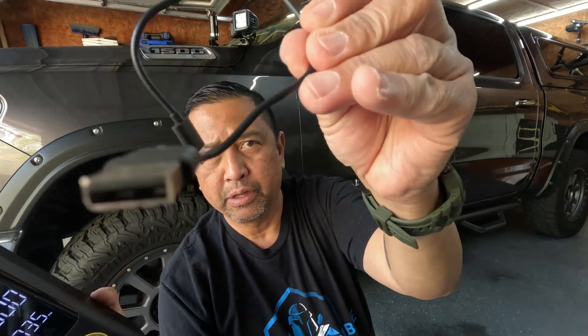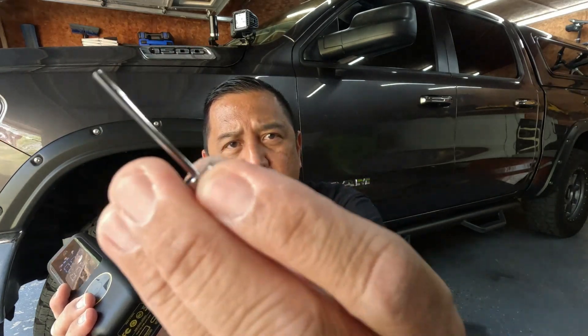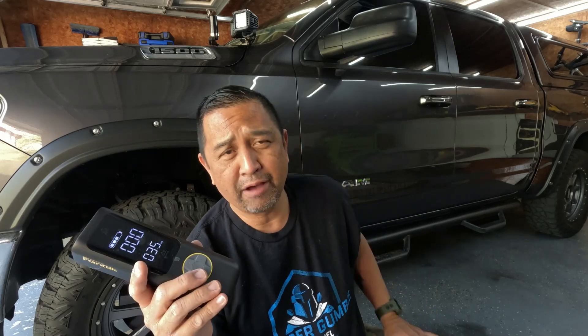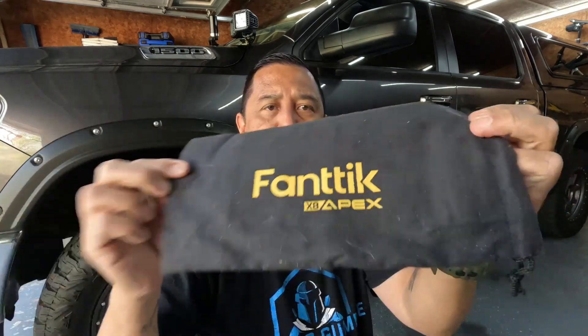You're going to get a USB charging cable that plugs into the back. You're going to get your needle valve adapter, which you can use for basketballs, footballs, and soccer balls. Then you're going to get your Presta valve slash Schrader adapter. If you look at some bicycles, the Presta valve is that skinny air valve which you can twist to inflate your tires. Mountain bikes often have Presta valves, but you'll find more Schrader valves on car tires — those are the ones where you push the little valve in the middle to deflate. You're also going to get a Fantec cloth protection bag for the unit with a drawstring.